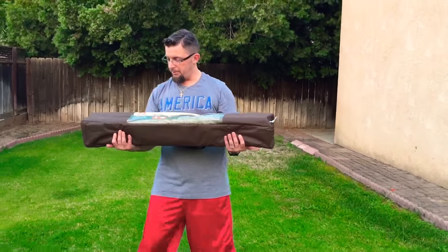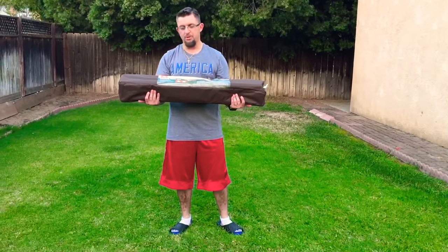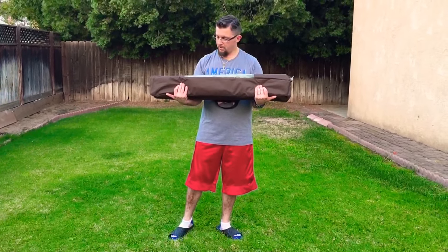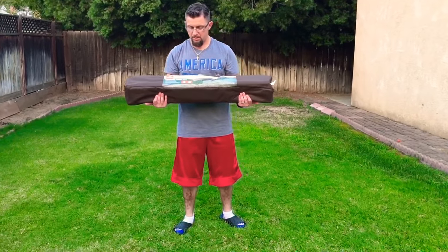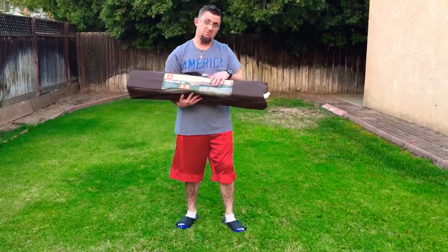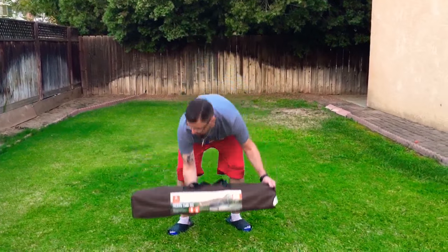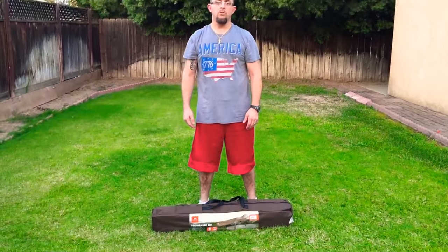We're going to do a review on the Folding Camp Cot from Ozark Trails Outdoor Equipment. This is 75 inches by 25 inches, rated to hold up to 250 pounds. I'd recommend only having teenagers or small children sleep on it. The price is $29.